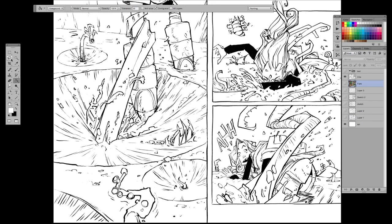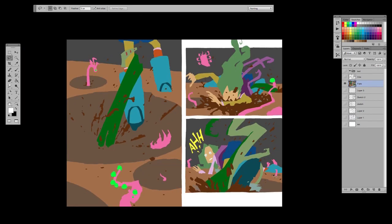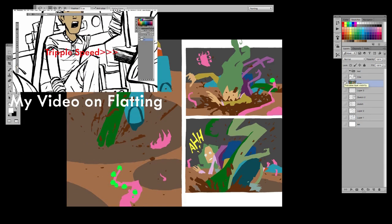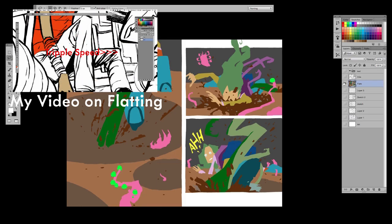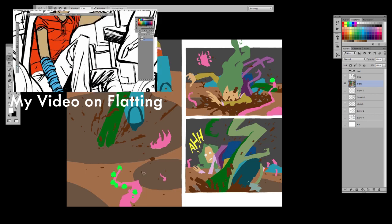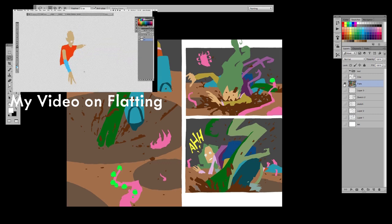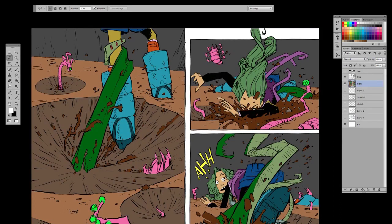So this is the inked page — full inks, black and white inks — that I sent to my flatter. And basically what he gave me was this. So I have these flats, and this is before I got the brilliant idea to give him local colors to work with. So I have to do a lot of adjusting of the flats. But now I've given him a little color pass so he can follow it, which makes it a lot faster. So turn on the flats underneath and you can see what it looks like under the lines.